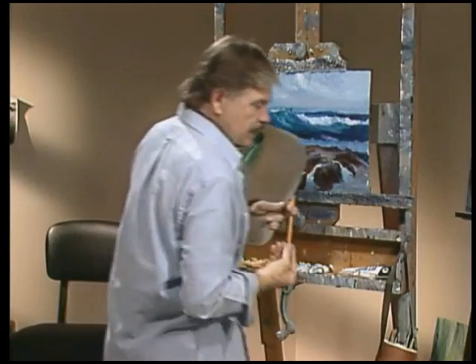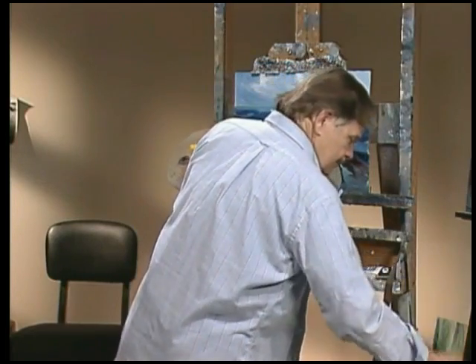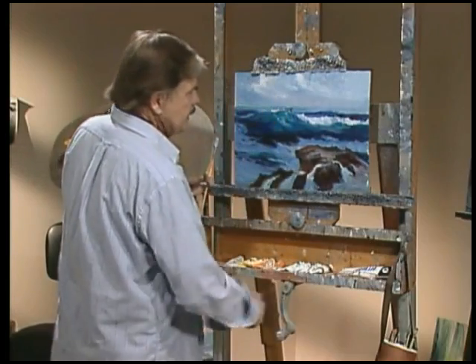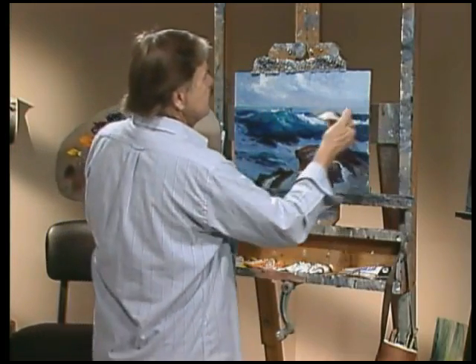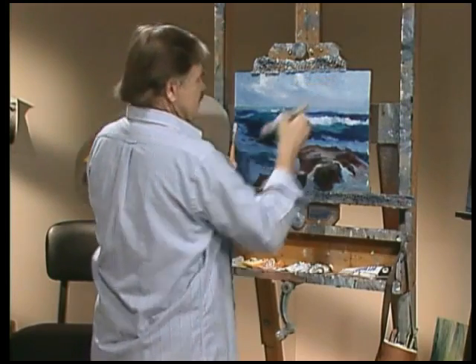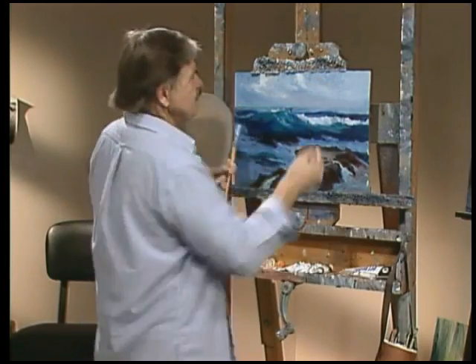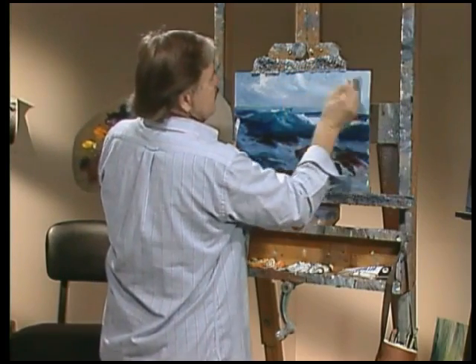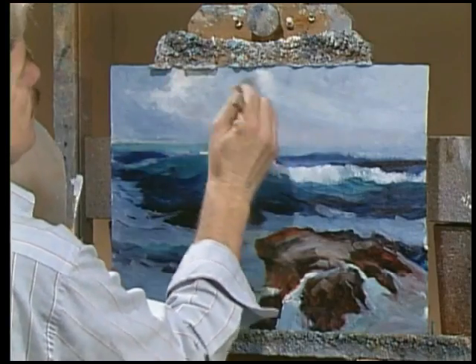Then I'll take my hazing brush — old cheapo here — clean and dry, just knock the edges off. I was going to say knock the socks off, but I think some of you might not know what I mean by that. Knock the edges off of these clouds, making them more wispy.